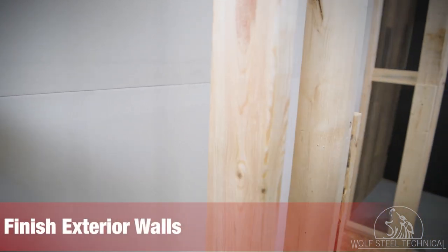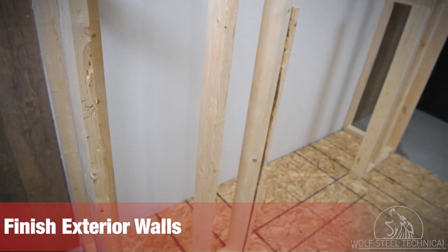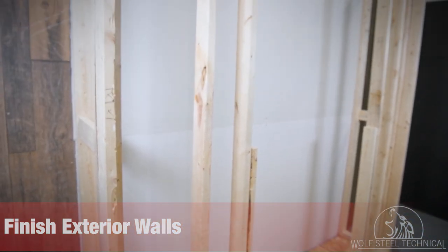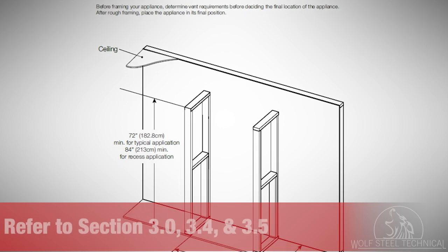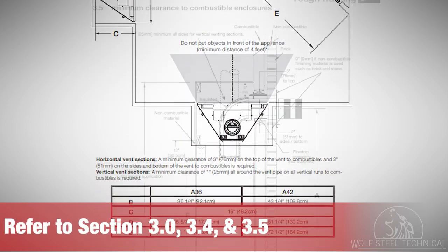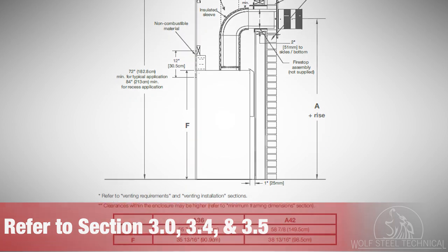It is recommended that the walls of the appliance enclosure be finished the same as you would finish any other outside wall of a home. This will ensure that clearance to combustibles is maintained within the cavity. Minimum enclosure and clearance requirements are outlined within the installation manual, sections 3.0, 3.4, and 3.5.